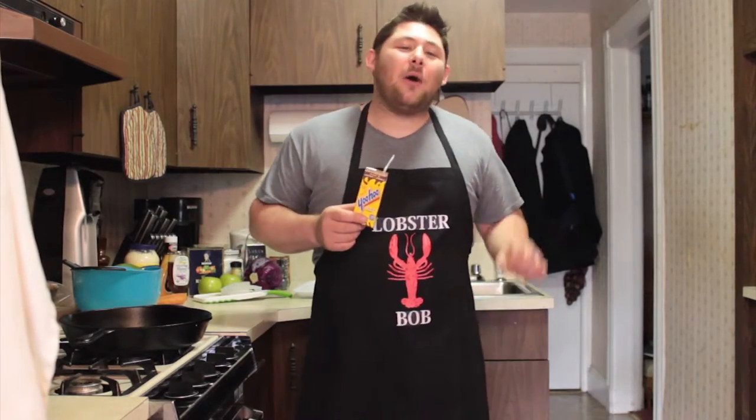Hi, I'm Lobster Bob. Welcome to the Lobster Bob Cooking Show. I have a very special episode in store for you today. Now, when I'm out and about, you know what I like to do? I like to eat sandwiches.